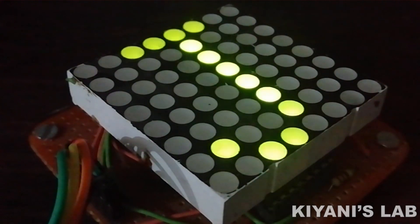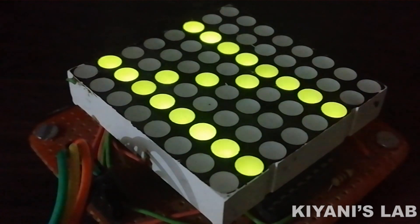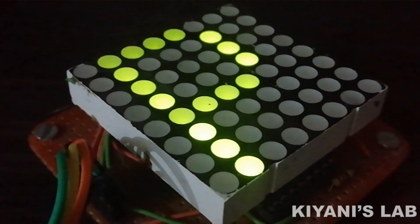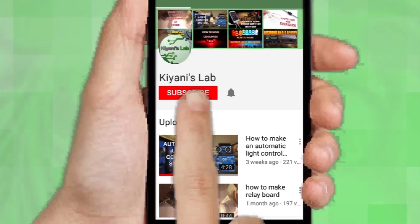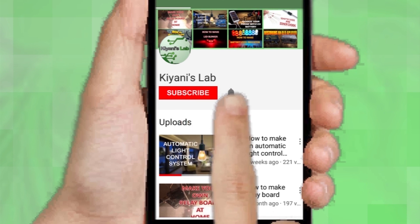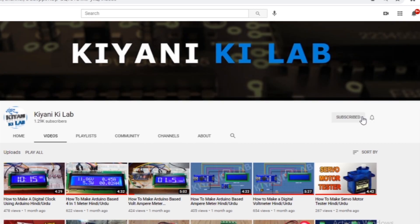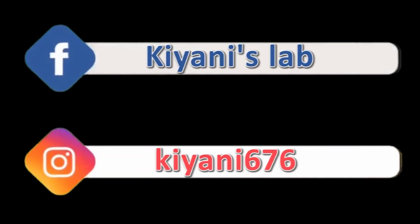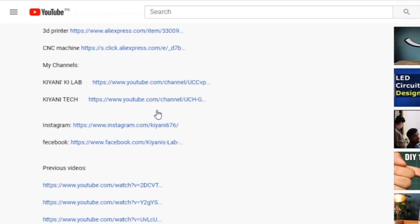Hi friends, in this video we are going to see how we can use an 8x8 LED dot matrix display with Arduino. Without further ado, let's start. If you haven't subscribed to my channel then do subscribe and don't forget to press the bell icon so you can get notifications whenever I upload a new video. You can also follow me on Facebook and Instagram. The component list, circuit diagram — everything is in the description below.